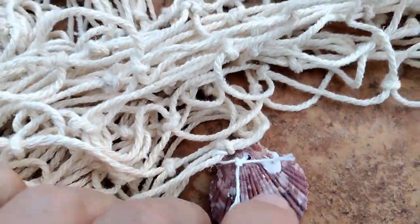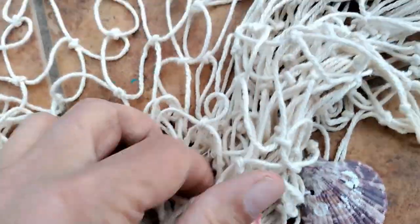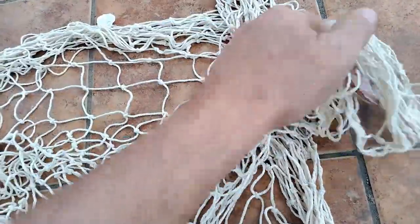I managed to get it a little bit tangled, but you can see that those are real shells, all different colors. Not painted, not plastic, they're real shells, and it's a real net.